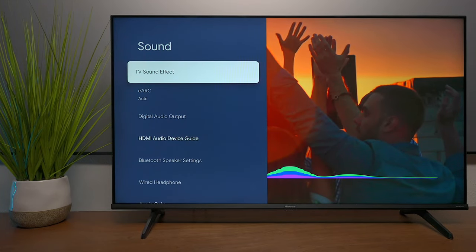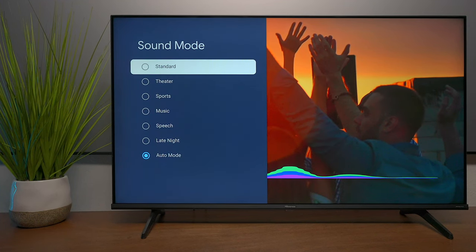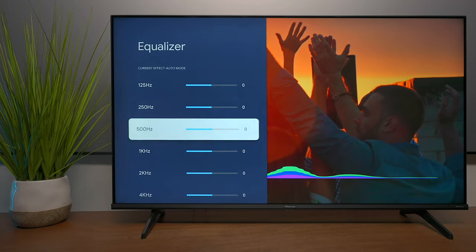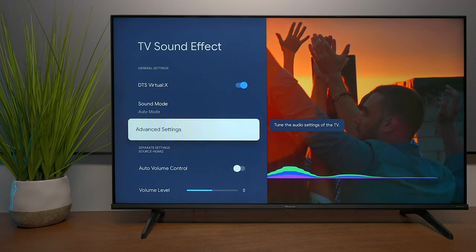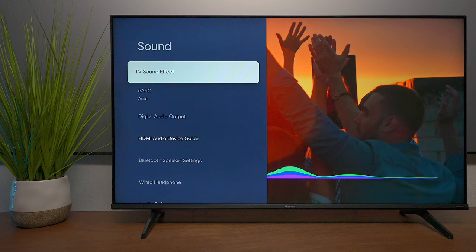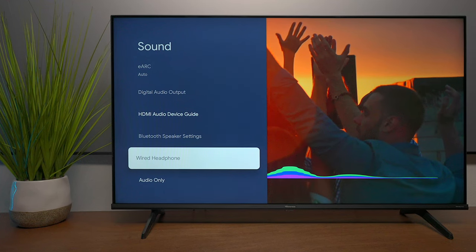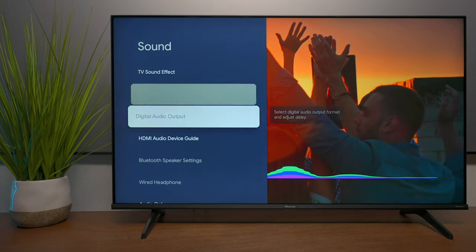As expected, this TV doesn't have a lot of audio power, but it has DTS Virtual X. You can choose different sound modes or set it to automatic. Advanced features include an equalizer, and you can also choose if you're wall-mounting it so it can optimize the sound. For annoying commercials it has auto volume control, and it has lip sync so you can synchronize audio if you get a delay. You also have Bluetooth capabilities, a wired headphone output, and you can listen to audio with the screen turned off — a cool feature.